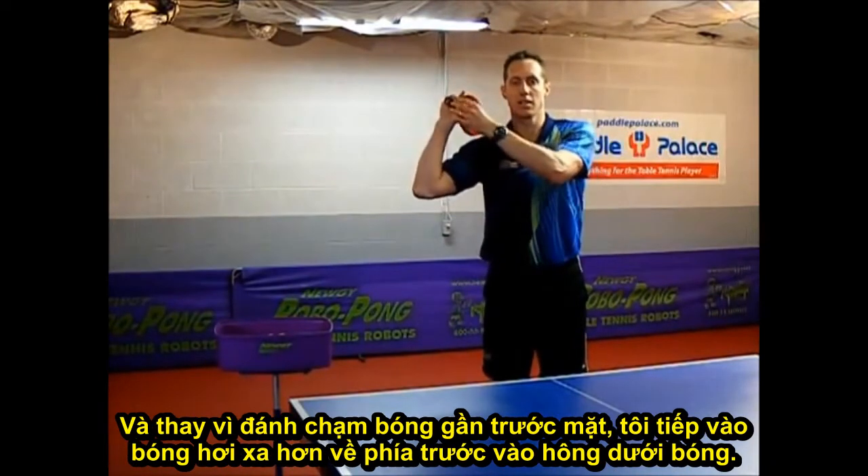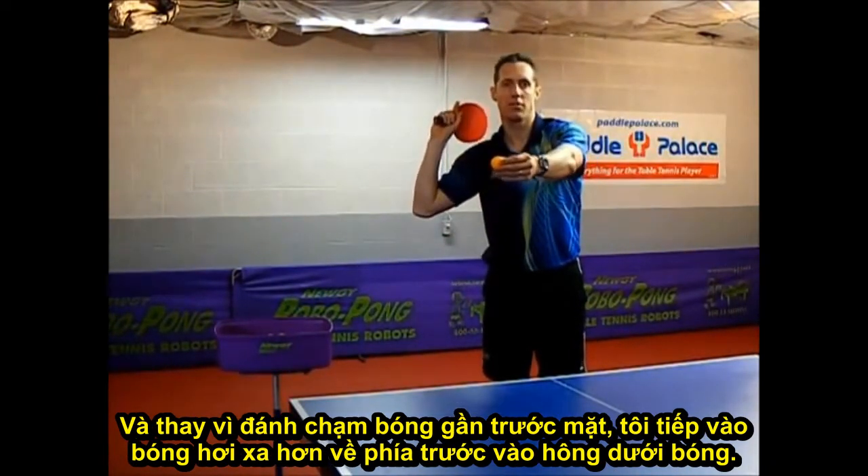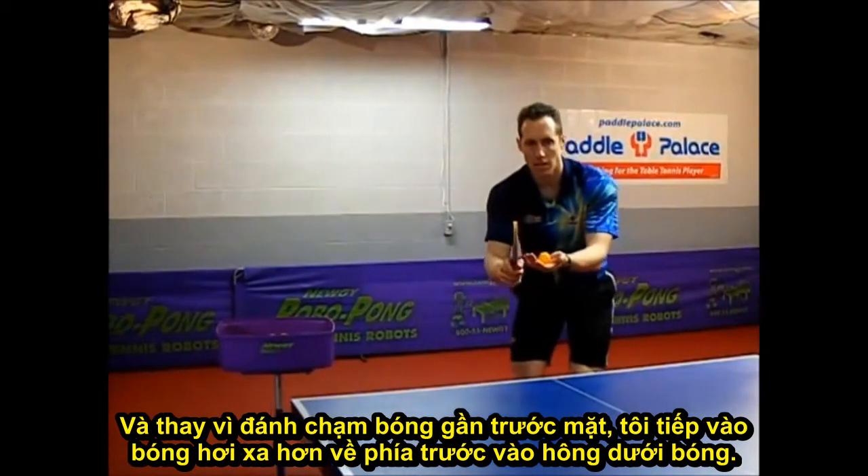Instead of contacting the ball close to my face, I'll be contacting the ball slightly further in front of me. Side spin backspin.